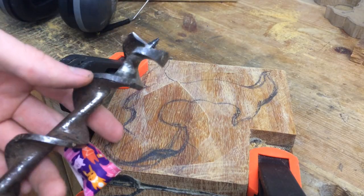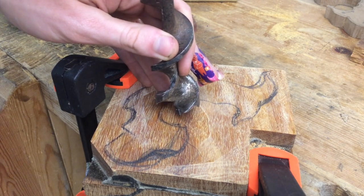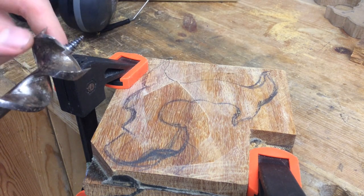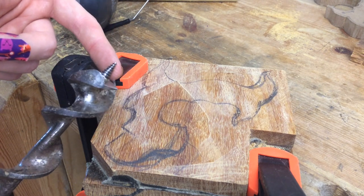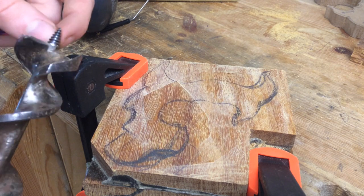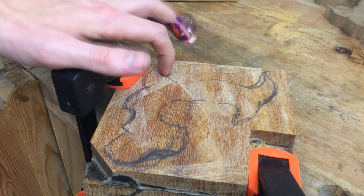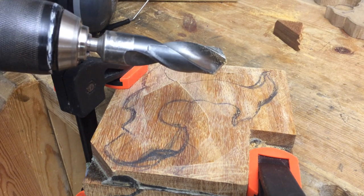I wanted to use an auger bit like this one to drill out these various radiuses, but I did some tests in an off cut and this lead screw — which is called the snail, I really like that — it just splits the wood. I have to make a pilot hole, but any pilot hole that is smaller than the threads causes the wood to split. This stuff is so hard it just does not compress one bit, so I'll have to use a metal cutting drill bit instead.